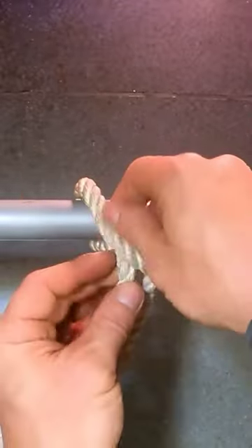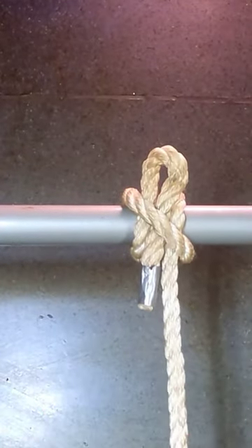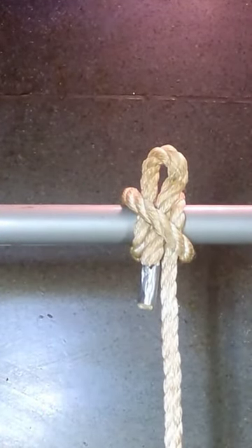To add a nice easy slip, just tuck a little bite of rope underneath the crossing. Easy peasy!